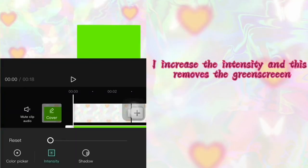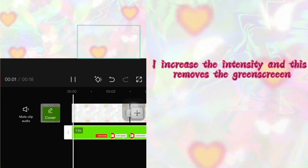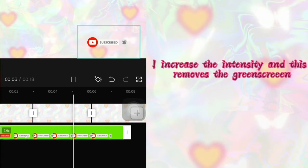After selecting the green, I'm going to tap on the intensity — it's right beside the color picker. I increase the intensity to about 60. The degree of intensity basically shows the amount of green that should be removed from the video.